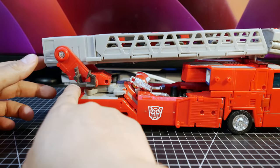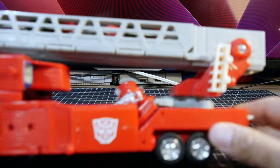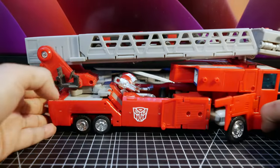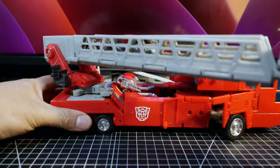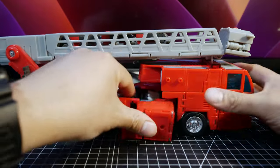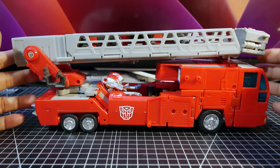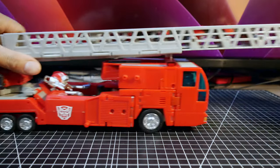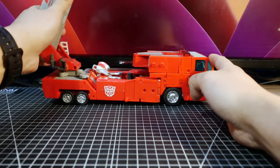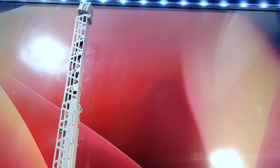Before we check that out, there's a seat at the very back, and on the other side you can see the head hiding underneath. The ladder can rotate with a really loud ratchet — even now, to the point that it loosened up all the other connections, since it's a parts-former. Anyway, the ladder can extend — that's pretty long, basically doubling the length of the whole toy. You can also raise it up — that's a 15-inch TV for scale, so pretty impressive.